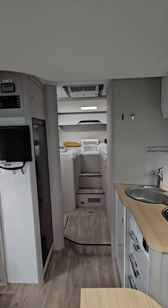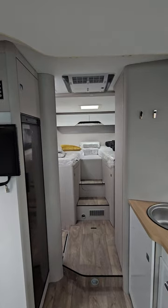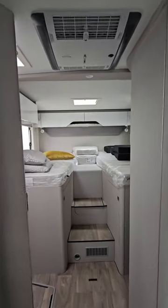This motorhome is the Heimer Tramp S. It's on a Mercedes Sprinter base.